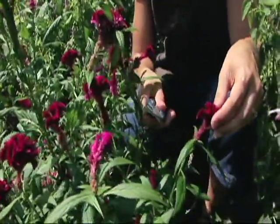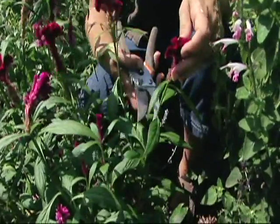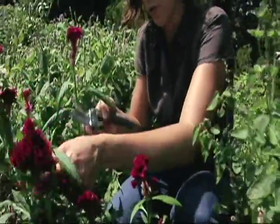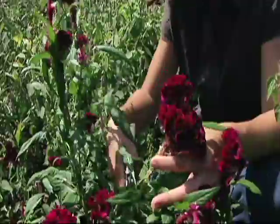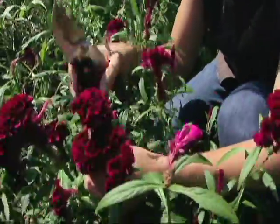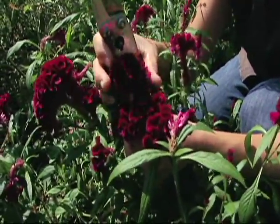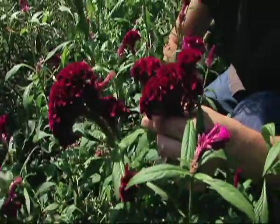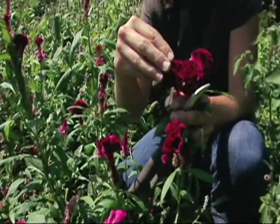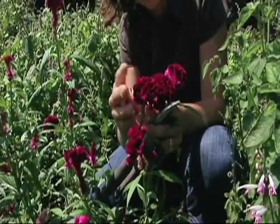When you harvest your flowers, you want to leave several leaves on the stems. I'm going to cut it lower down here, and I'm going to take some of the older ones so we can look at those seeds a bit closer. You want to harvest before the edges start to turn brown. On the plume type or the wheat type, you want to make sure that you harvest when about 50% of the flowers are open and the rest are still closed — those will open up a little bit later.